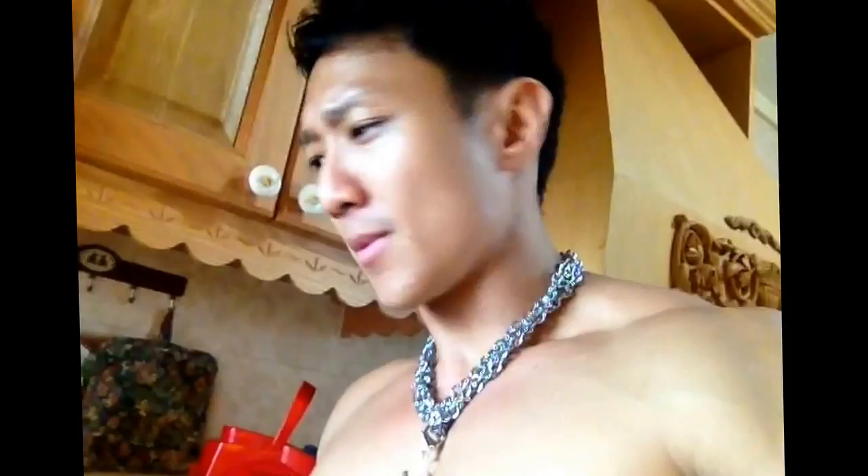Well, basically you chop up everything and put it in a pot. Now this thing here — this is a slow cooker. It's really good for making stew when you don't have time. This is how it looks like, okay?